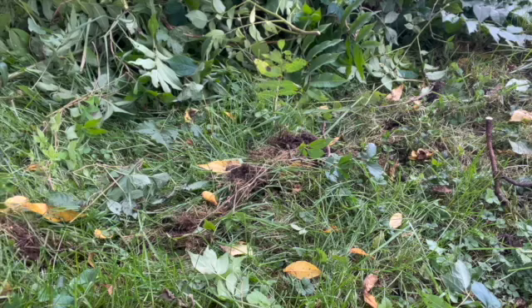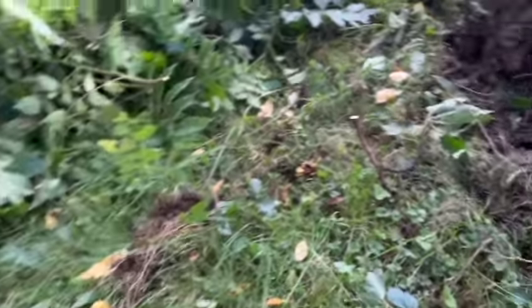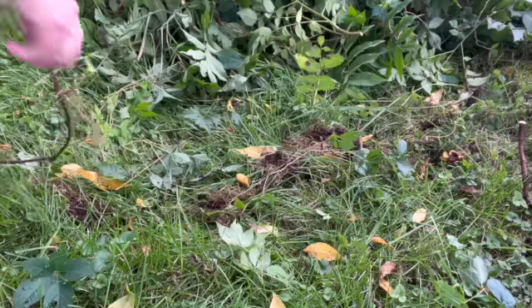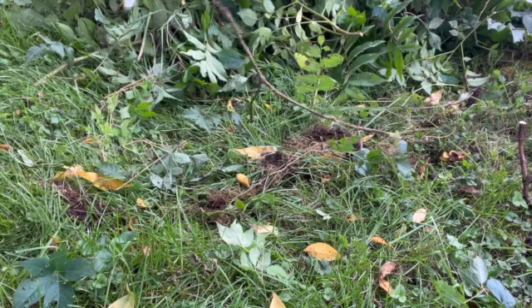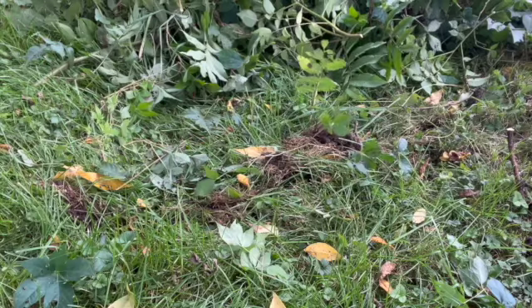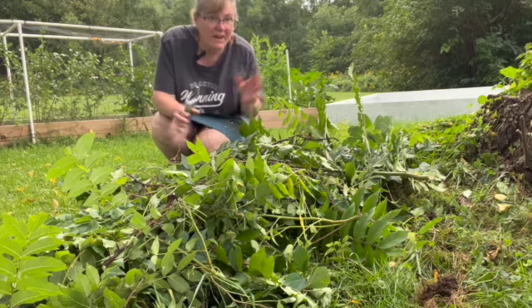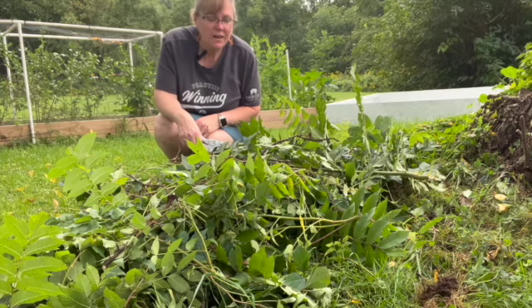I wish I would have had this on video. This started up at the stump — I pulled the root all the way out to my yard before it snapped. So I pulled all of that root out. That's that Virginia Creeper, it is such a pain. In a matter of about five minutes I got this big pile out from underneath the stump. I'm going to take it out to the burn pile so it can be burned.